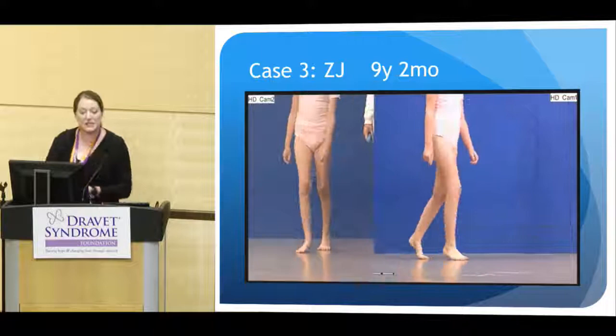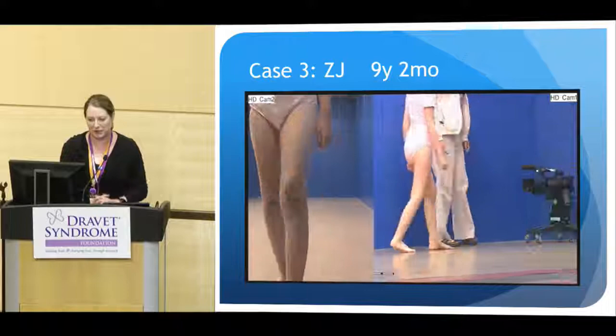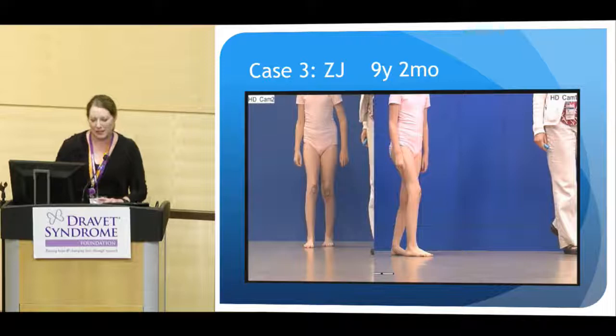This is a nine-year-old young lady. She has a slower gait pattern than we saw in our six-year-old. Not too much crouch has developed yet, but her foot position is very variable. She's got a little bit of bounce at her ankle.